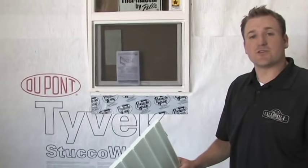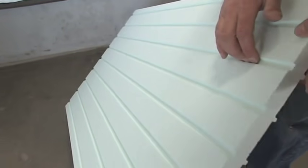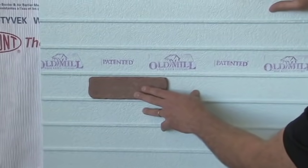A couple of unique features with the Old Mill thin brick system: it uses a high-impact polystyrene panel. The back of the panel has cut grooves to help with moisture disbursement. The coolest feature on the entire panel system is the shelf built into it to help with brick alignment.